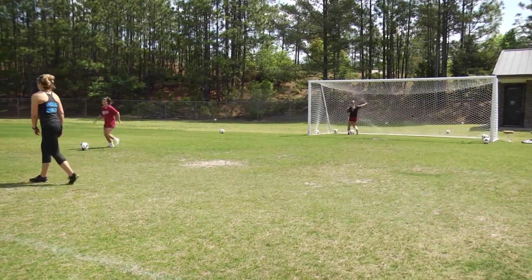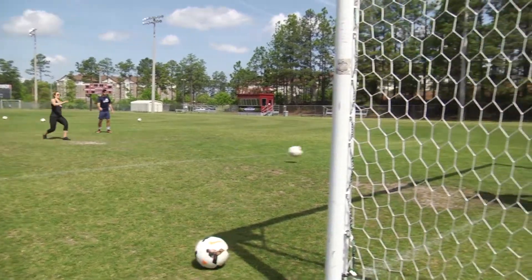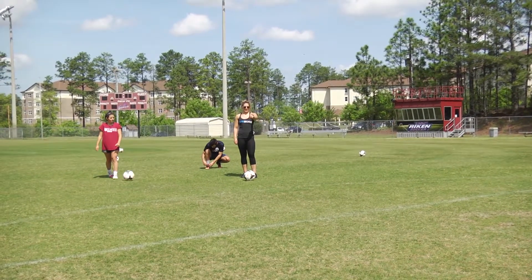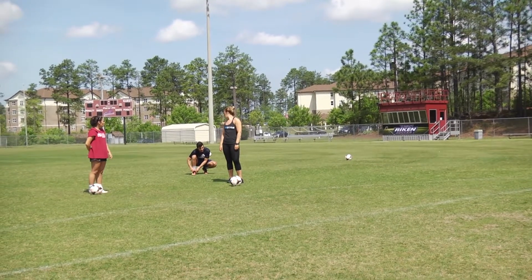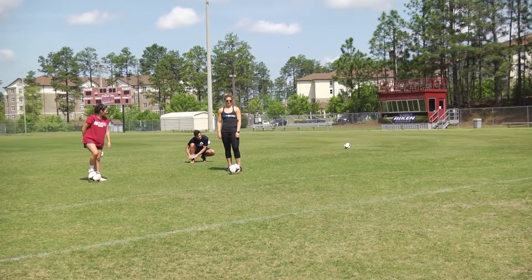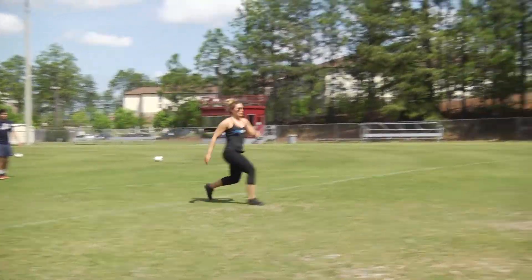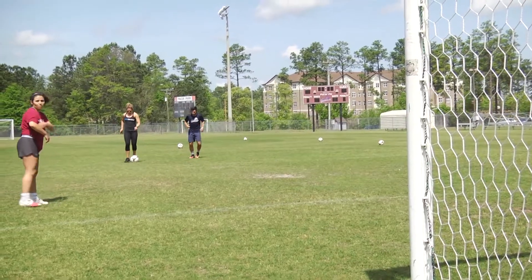That's better. See? High five. Oh my gosh, that was so good. From sweat and pressure. Look at that.